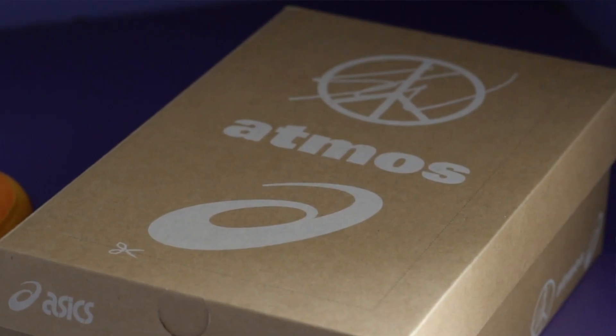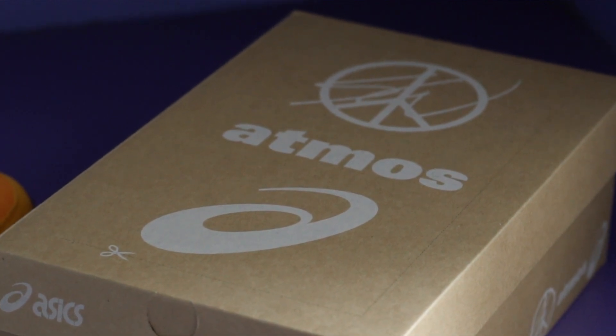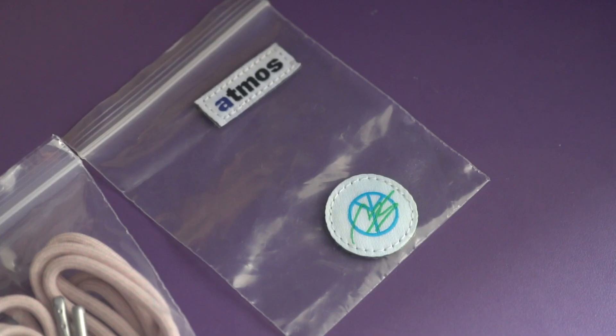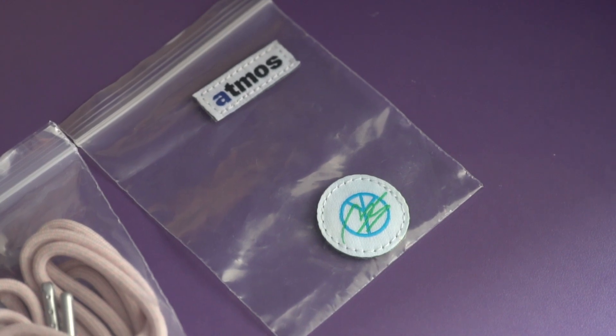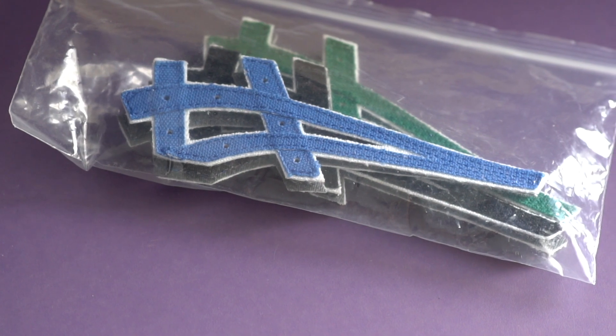Starting with the box, it's a really special edition box with the A6 branding along with the Atmos branding and the Sean Waterspoon logo as well. Opening up the box, obviously you'll see the two pairs of shoes. You'll also see a Velcro sticker with the Atmos branding and the Sean Waterspoon branding. And then there's my favorite part of the shoe, the interchangeable Velcro A6 Tiger Stripes.